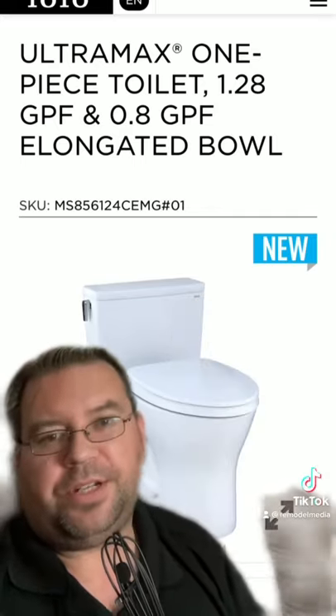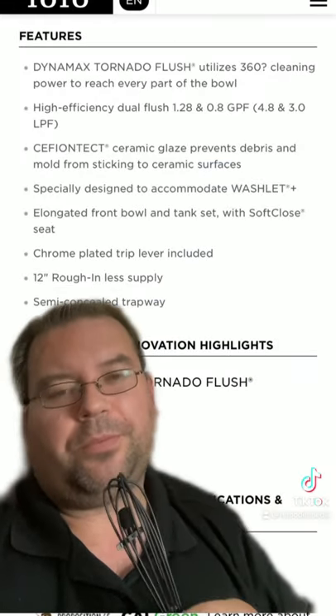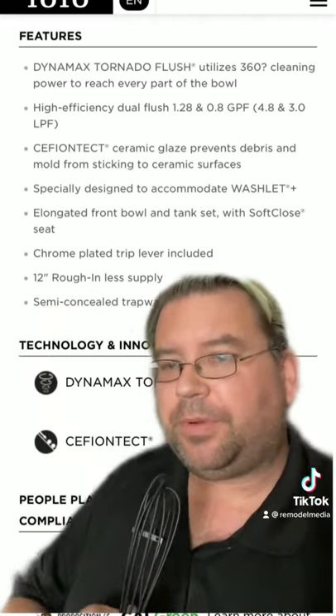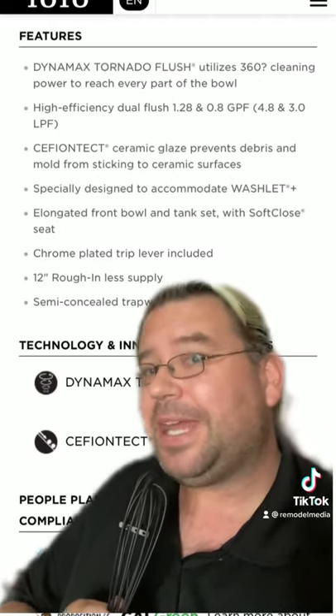The key difference with this unit is that it is a dual flush. While it does use the tornado flush, you move the lever one way for little jobs and the other way for big jobs. However, it does have all the features you're looking for. I'm not a fan of dual flush toilets because they're not that common in the U.S. and I don't feel like potty training my guests when they come over.